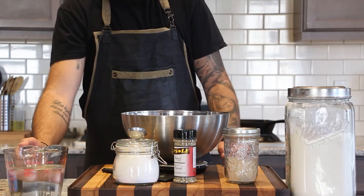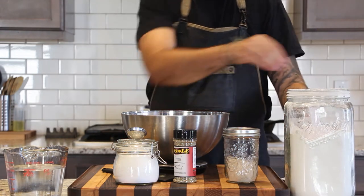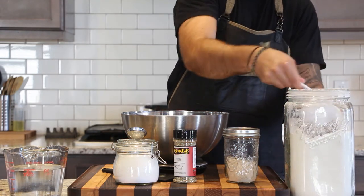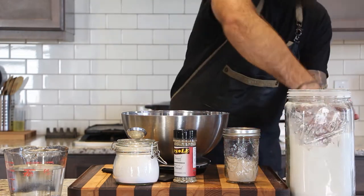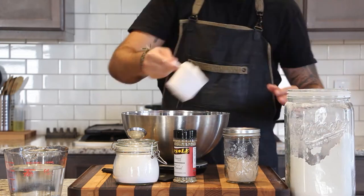My bread recipe is adapted from Artisan Bread in Five's Master Recipe. It's going to make a lot of dough, but it's enough that you can keep it in the fridge and continue to make new loaves of bread for about two weeks — three or four loaves.